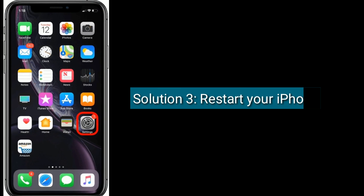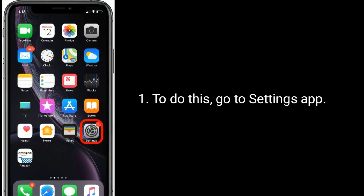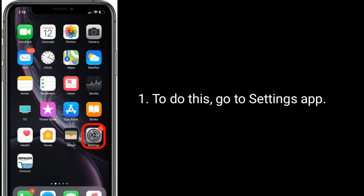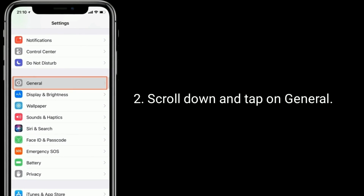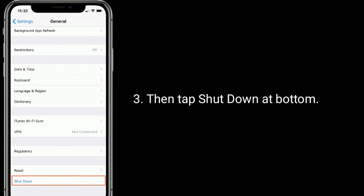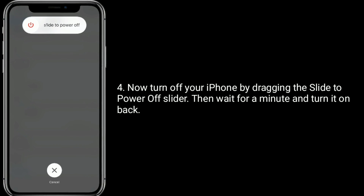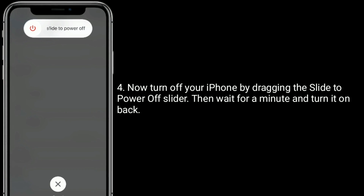Solution 3 is Restart your iPhone. To do this, go to the Settings app, scroll down and tap on General, then tap Shutdown at the bottom. Now turn off your iPhone by dragging the slide to power off slider, then wait for a minute and turn it back on.